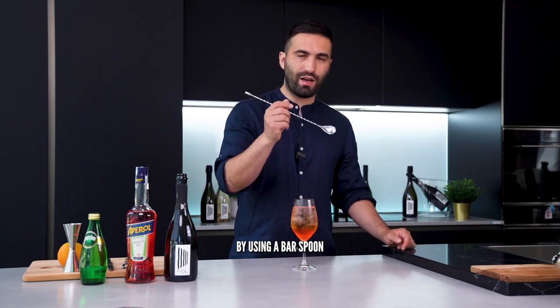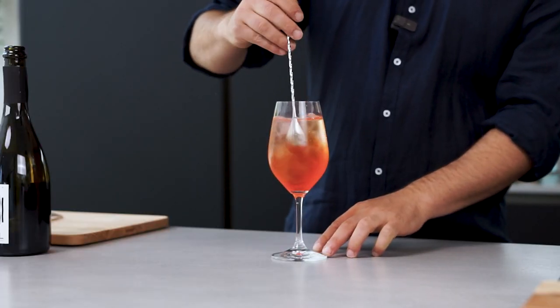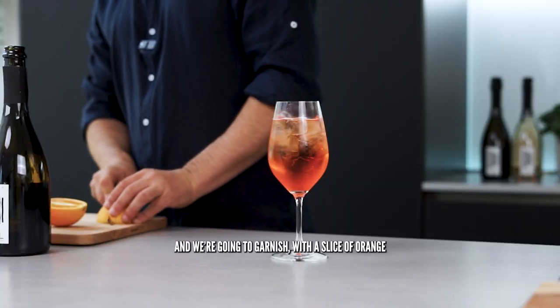We're going to mix the ingredients together by using a bar spoon, and we're going to garnish with a slice of orange.